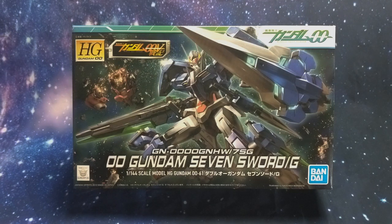The Seven Sword is actually one of my favorite mobile suit designs — it's probably in my top three — but up until this point I have not built one. So this is going to be my first Seven Sword and I'm very excited about it.